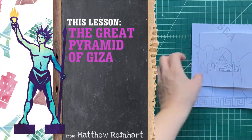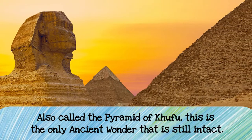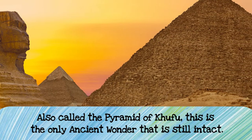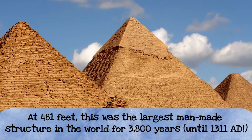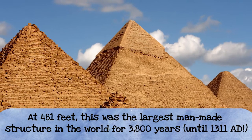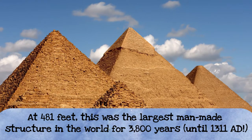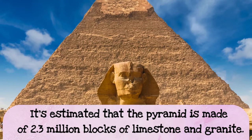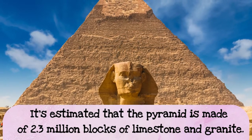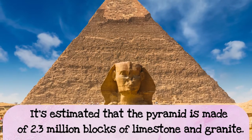Let's get started on the Great Pyramid of Giza and learn a little. It's also called the Pyramid of Khufu, who was a really amazing pharaoh who built a lot while he was alive. This is the only ancient wonder that still stands today. At 481 feet tall, this was the largest human-made structure in the world for about 3,800 years, at least until 1311 AD. It's estimated that the pyramid is made of 2.3 million blocks of limestone and granite.